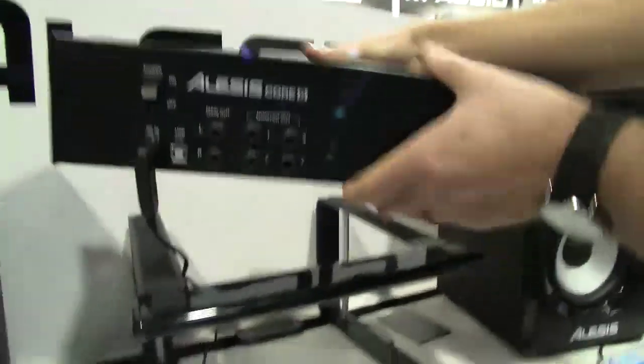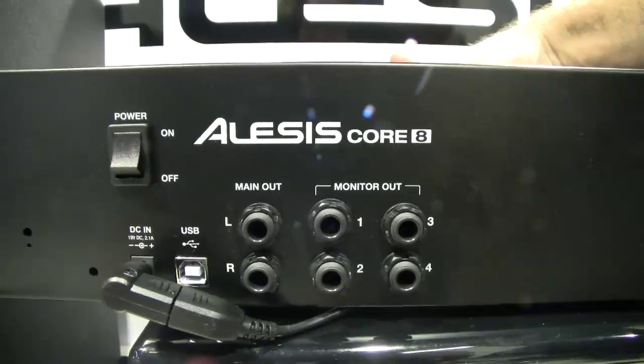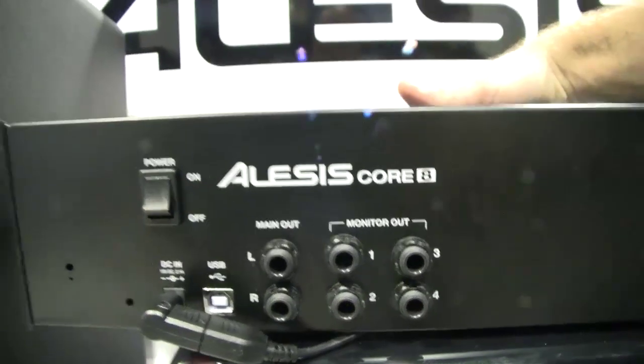The back panel is very simple by design. We have our power input, power switch, USB 2.0 for those eight discrete channels, and main out left and right. This is an 8-in, 4-out interface, and monitor outputs 1, 2, 3, and 4 are assignable within your DAW. Core 8 is 24/96, eight channels, $299 US street price.